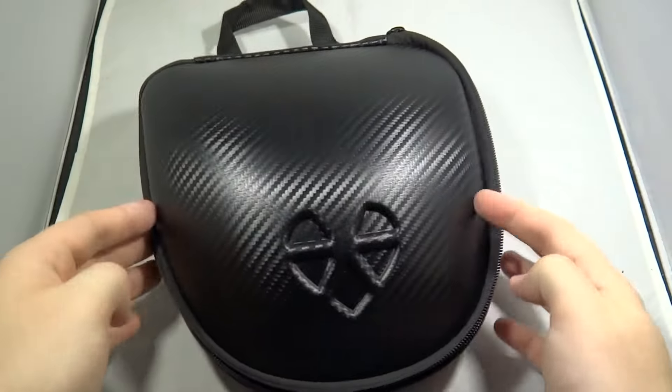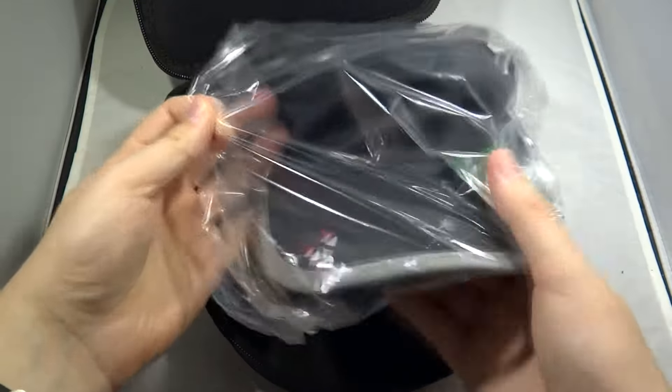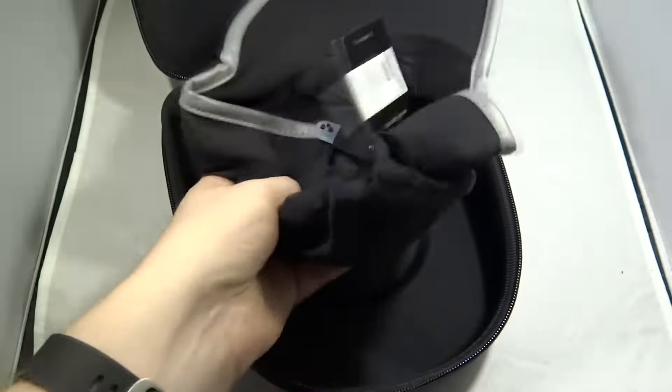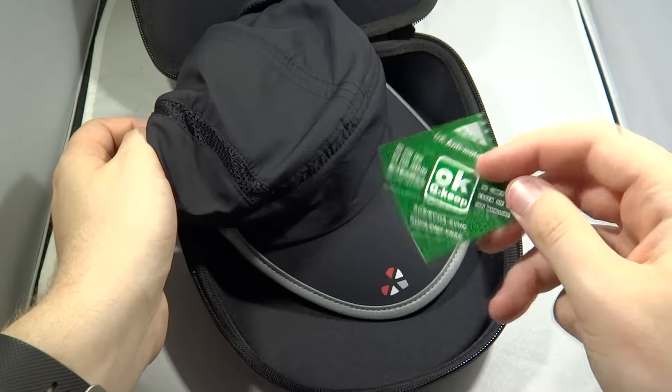Opening up the hard case, we have inside what looks to be just a regular sun hat. We take it out of its plastic wrap. Inside there is a label and a mould piece of paper — that's just a mould chip.